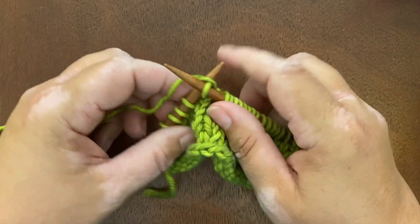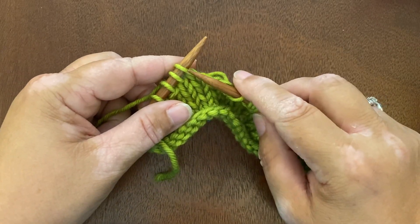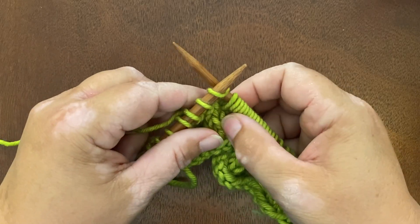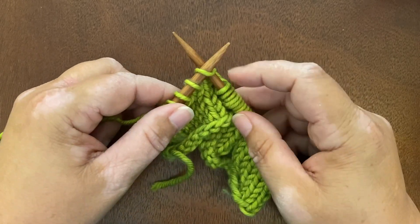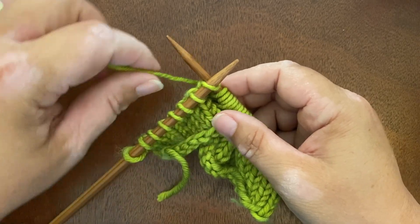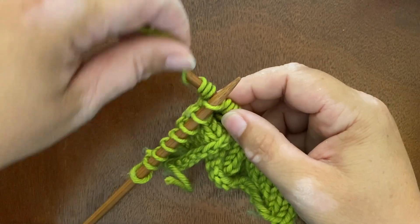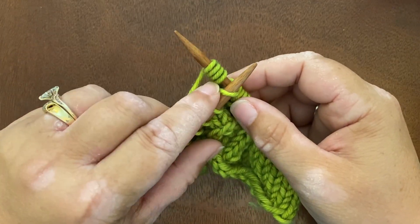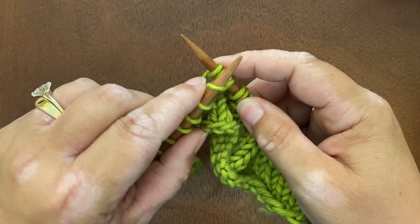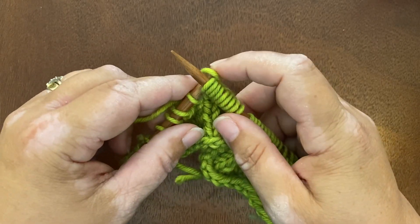If I want to do a quadruple wrapped stitch, I enter the stitch as normal and I'm going to wrap four times around. I'm putting my knitting needle a little further through this time so that I have room on the shaft to get 1, 2, 3, 4 wraps around my needle, and then I bring all four wraps through the stitch and finish.